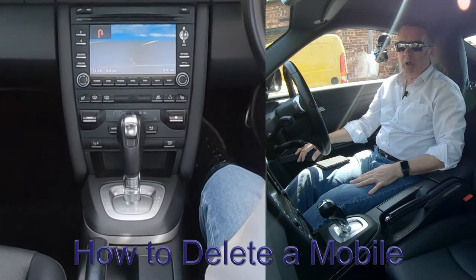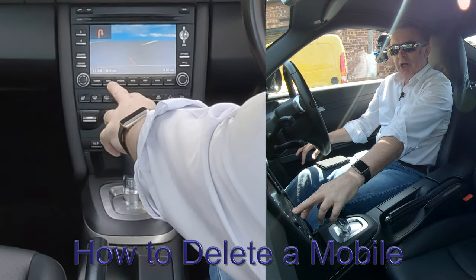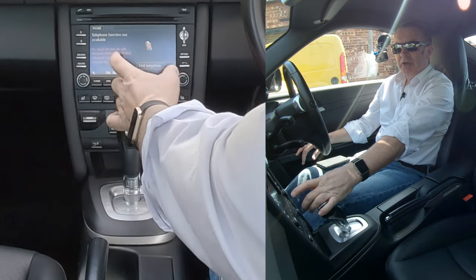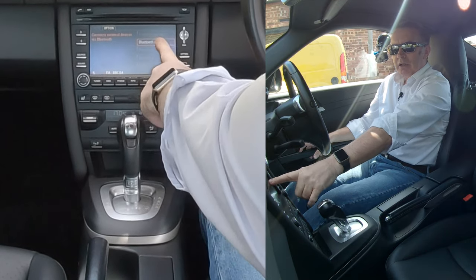OK, I'll just show you how to delete a mobile from the Bluetooth system in this 2012 Porsche Cayman. So you've got phone here. Click on phone. You've got find telephone. There's nothing connected at the moment. If we go into options there, you've got Bluetooth settings.